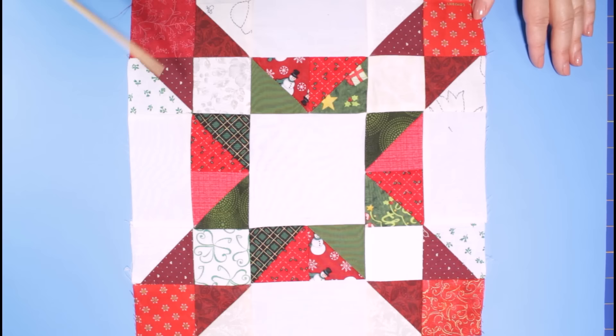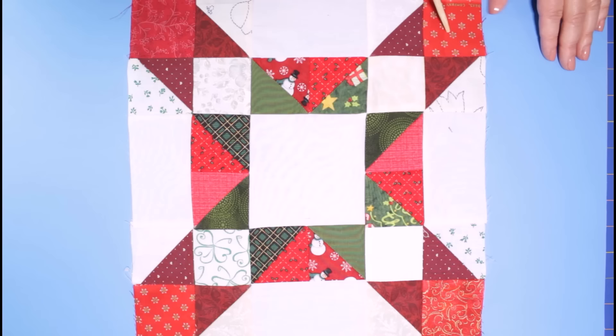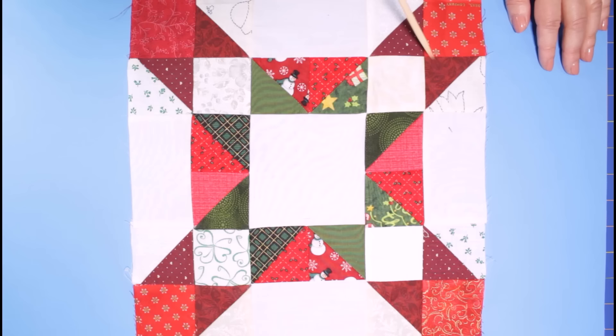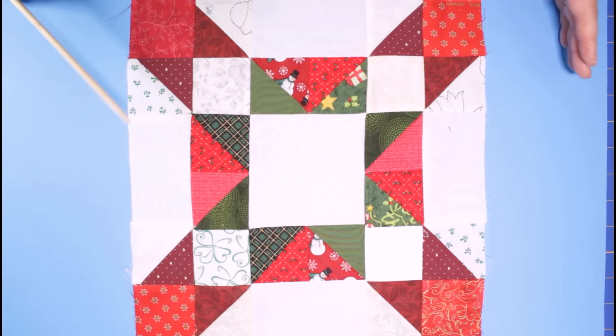Here is a completed Starlight block. I pulled a four and a half inch light for the center, two and a half inch squares in light for the inside of the star points, and two and a half inch squares in bright. This is a Christmas themed block, so it's all in reds and greens. All of my half square triangles were made with those three inch squares in darks, brights, and lights — you see those encircling the center. And the last squares we pulled and cut were our rectangles — four rectangles for this particular block. You can make as many Starlight blocks as you need for whatever size quilt you wish.